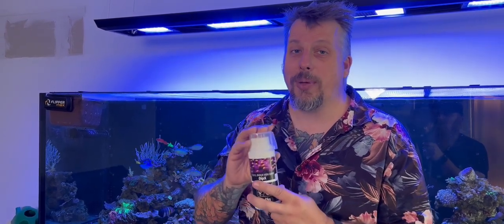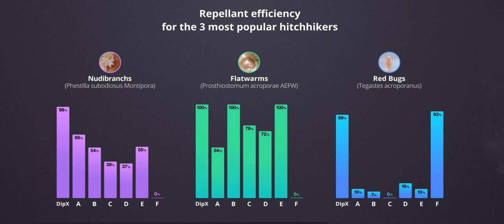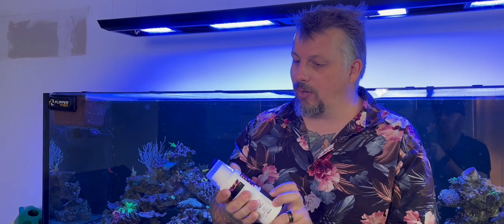It has some really interesting statistics which Red Sea have put on their website. Red Sea found that Dipex has a higher overall repellent efficiency than other dips on the market, and the corals had a greater survivability than some other dips. It scored high marks on both repelling nudibranchs, flatworms, and redbugs — so interesting to see how it works in real life.